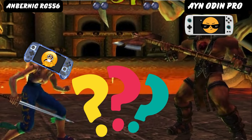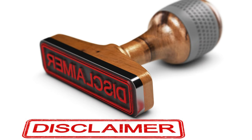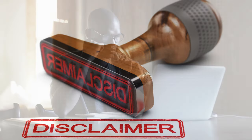So is the OG Odin Pro a viable contender to the RG556? Watch on to find out. Just a short disclaimer before we get started — this review is based off research and the experience some of the top hands-on reviewers on YouTube had.